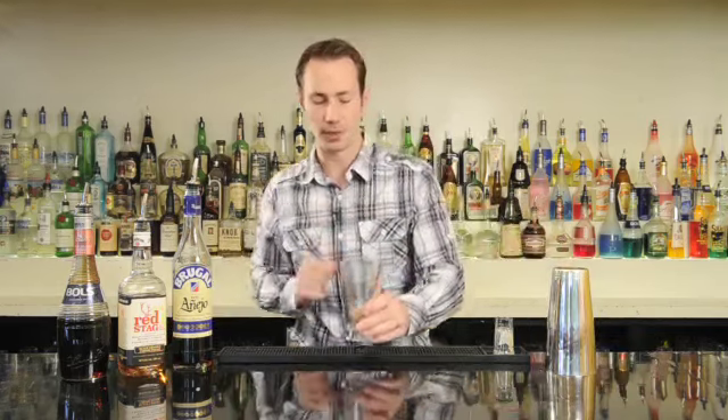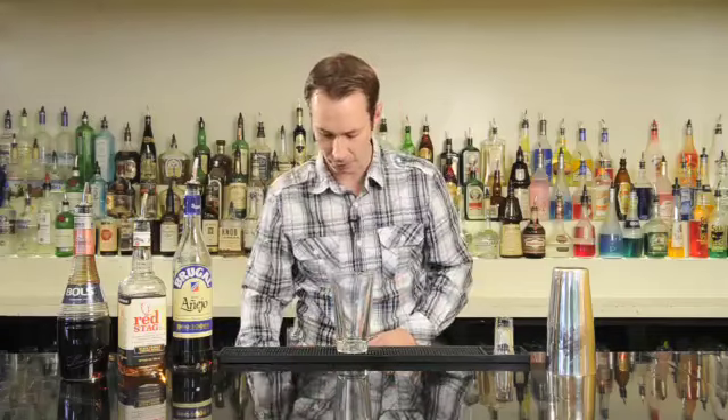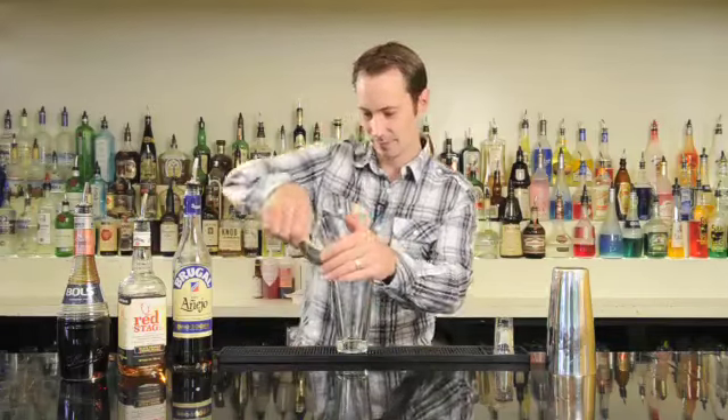So let's get started and make this drink. We'll start by putting all our ingredients into a mixing glass and give it a quick shake to help activate all our ingredients, chill them down, and make sure everything is really well mixed together. We're going to add a little bit of ice and then add in all of our liqueurs.